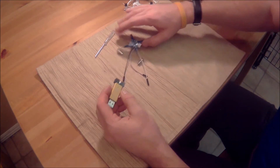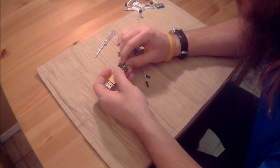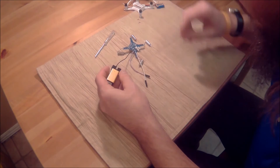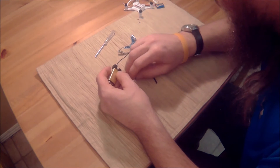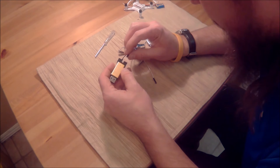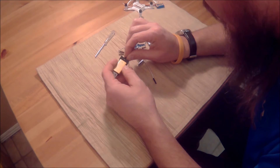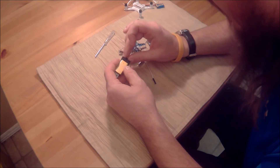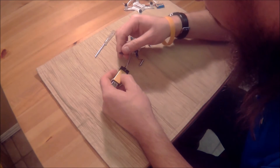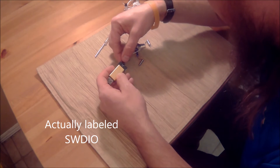What you end up doing with the blue board is you connect Ground to Ground. Then DAT is going to connect to SW CLK — or SW Click as I call it. So DAT goes to CLK, and the last one will be CLK to SW DIO.